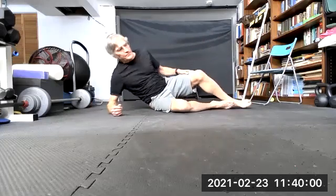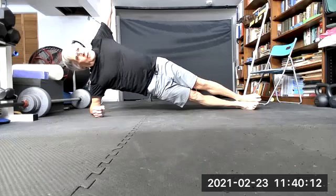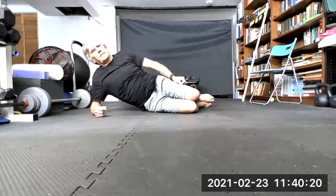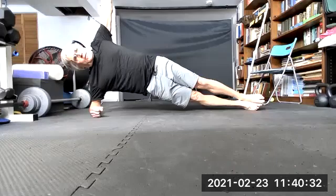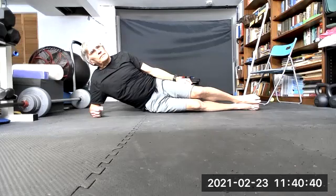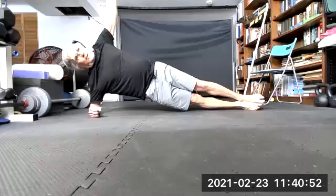Swing around to the other side. Down — two, three, four, five, six, seven, eight — and down. One, two, three, four, five, six, seven, eight — and down. Last one — one, two, three, four, five, six, seven, eight — and there we go, that's the Big Three.